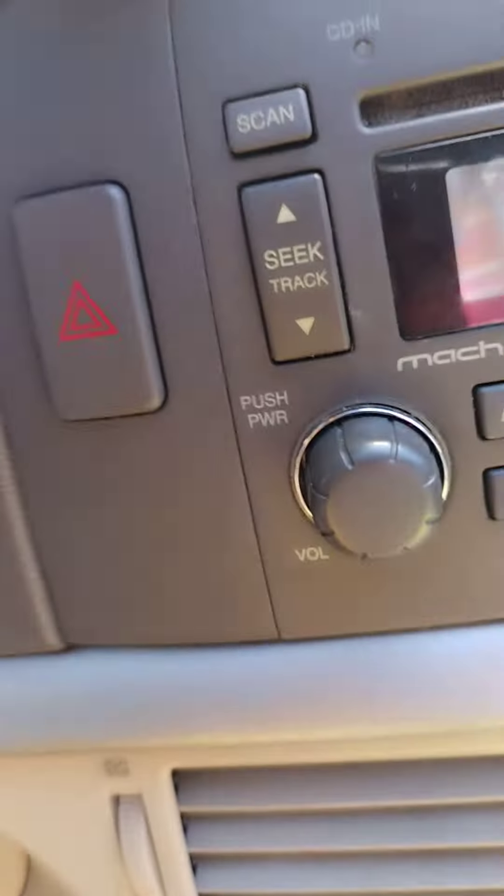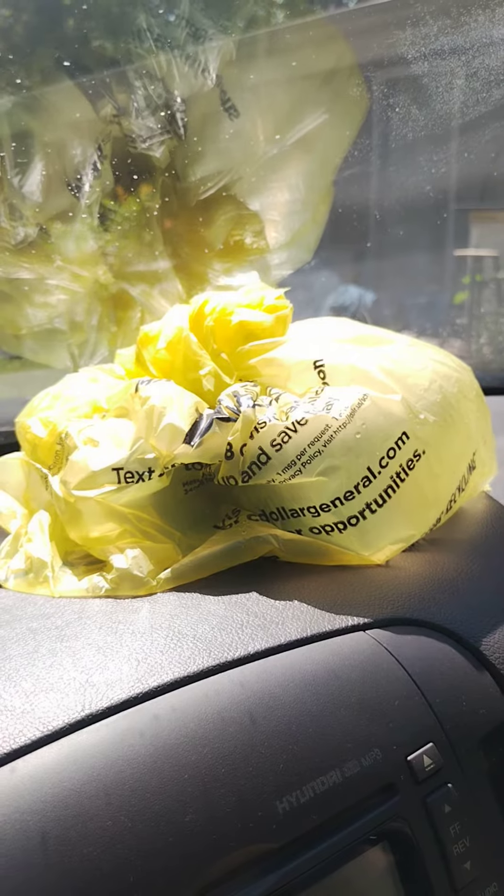You want to tie the bag up real tight, real nice — you don't want no flies in it. Put it on your dad's board like that, and that sun is gonna cook it. That's how you make hood noodles, y'all.